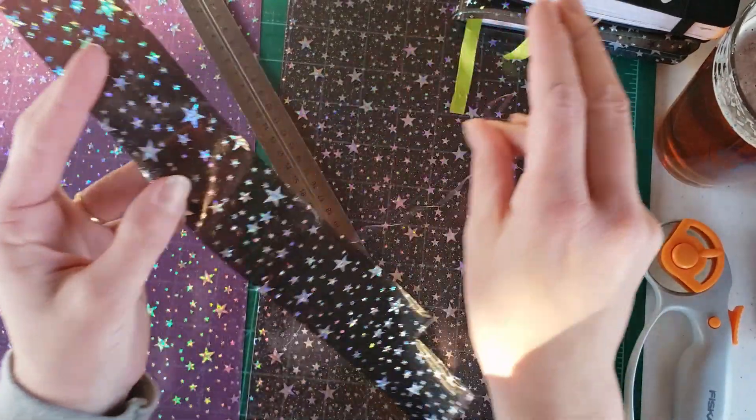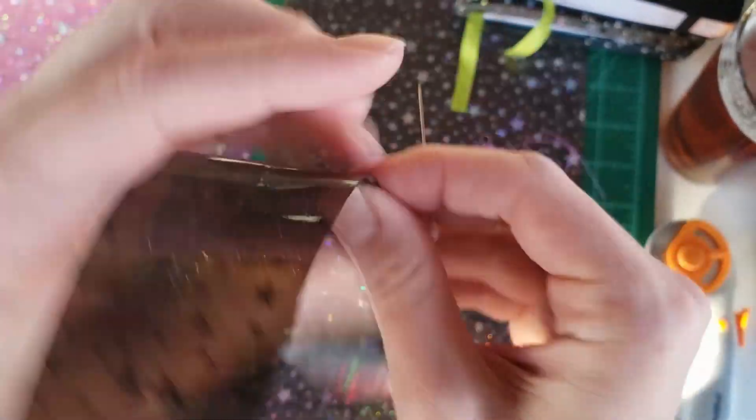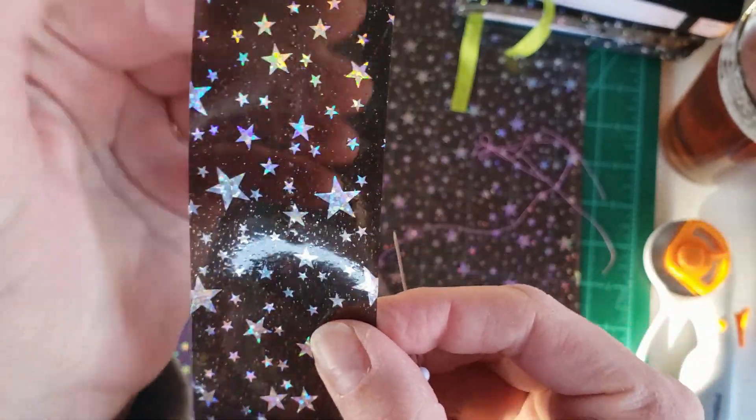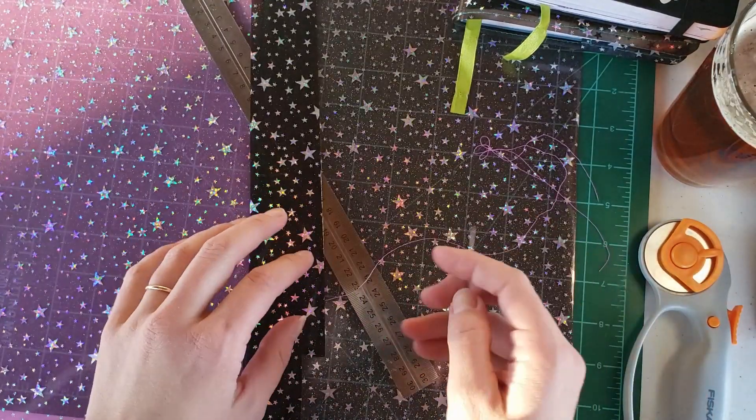You can see it permanently leaves the dots, but I feel like on this side it's going to be kind of on the spine, so I don't think it's going to matter at all.